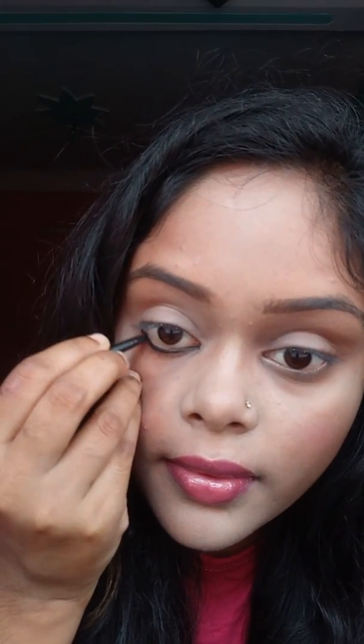I am using the skew kajal to apply kajal. At first, apply kajal on the waterline, like this.